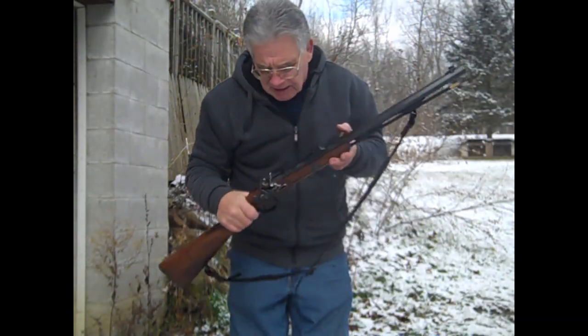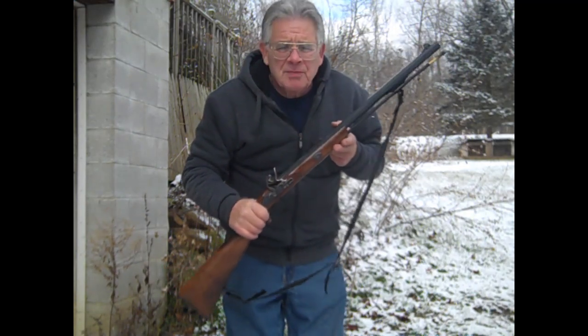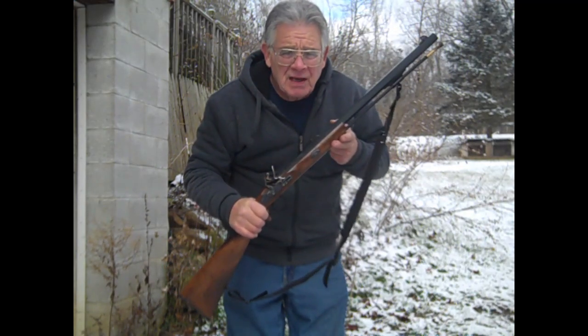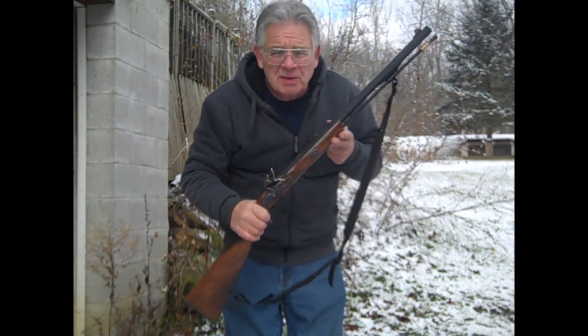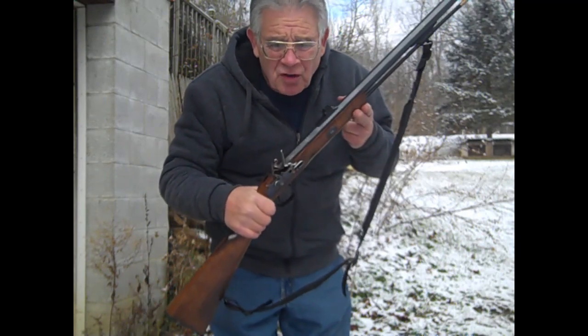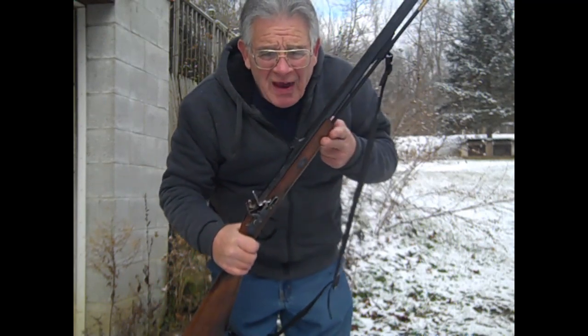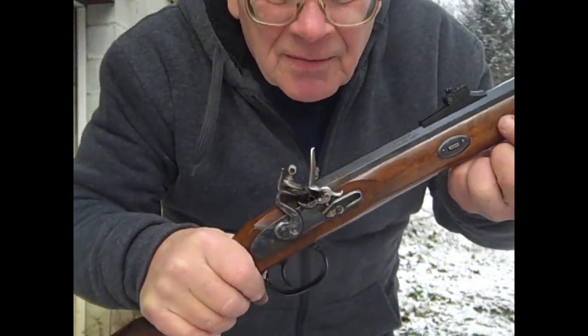Today I'm testing a new batch of gunpowder. I used my regular recipe with 75/15/10 percent of my ingredients, but this time I used red cedar chips to make my charcoal. It seems to produce a much faster burning powder. I'm shooting a 50 caliber flintlock.